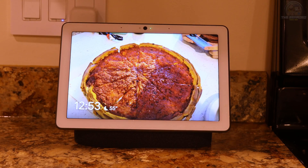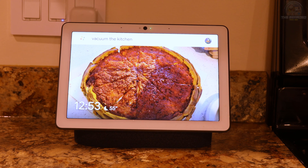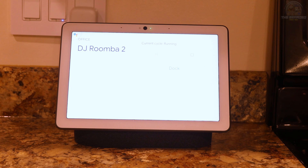With iRobot linked with our Google Smart Assistant, let's test out a few commands. Vacuum the kitchen. Okay, starting DJ Roomba 2 in kitchen.